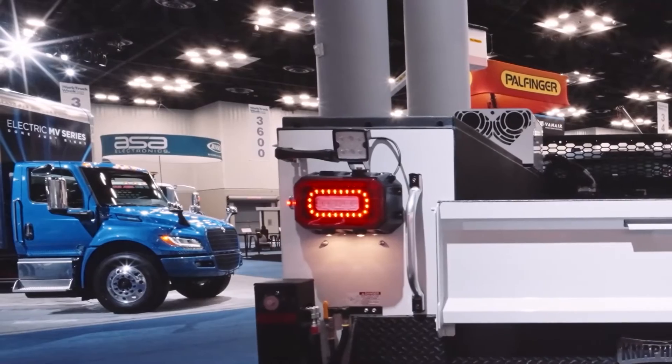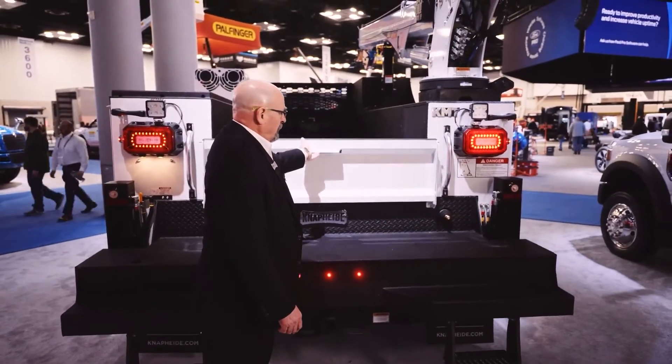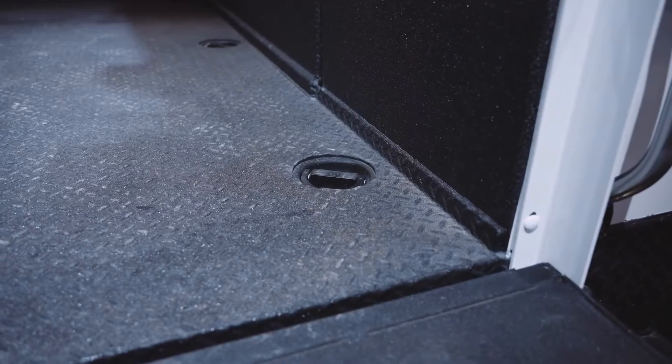We have our NAPEYDE tail light with a reflector. Coming around this side here, we've got the tailgate with single-handed operation, which allows the user to get into the back of the truck and use those six tie-downs inside.